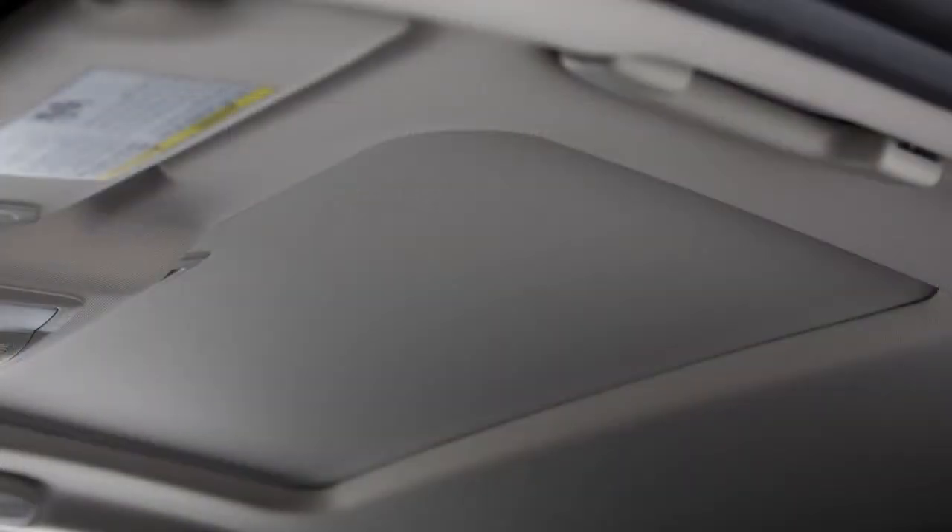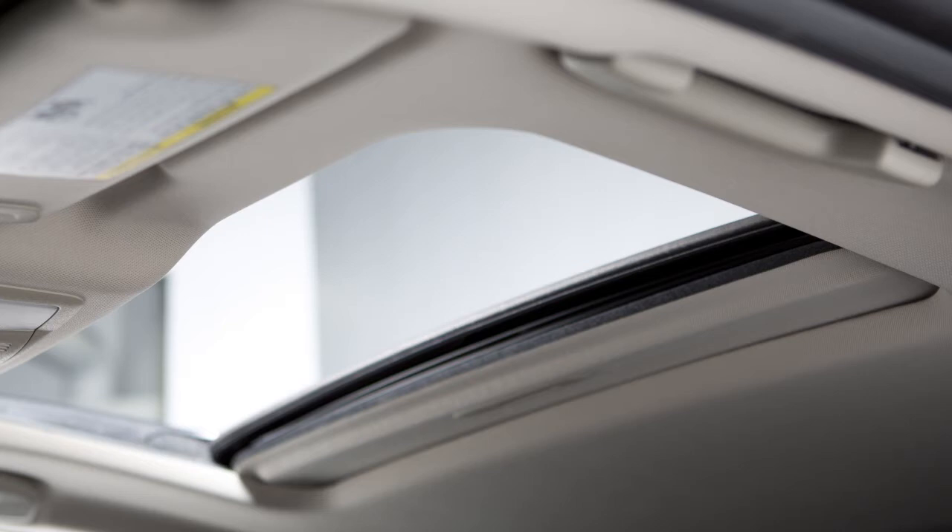The sunshade opens automatically when the moonroof is opened. To close the sunshade, slide it forward.